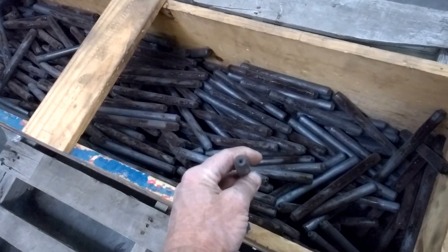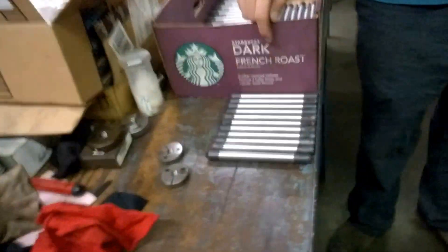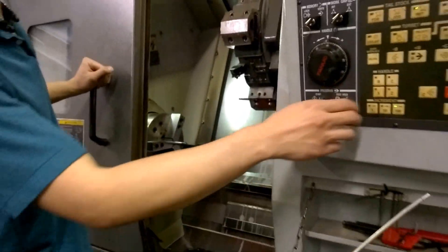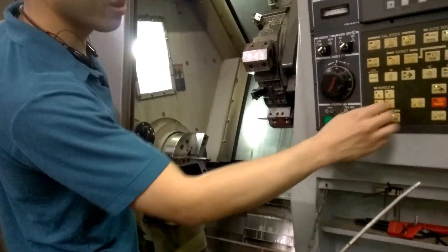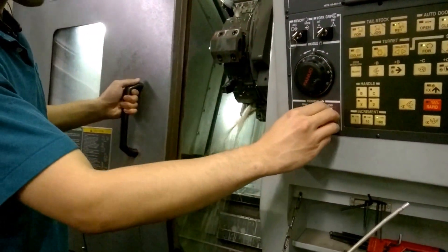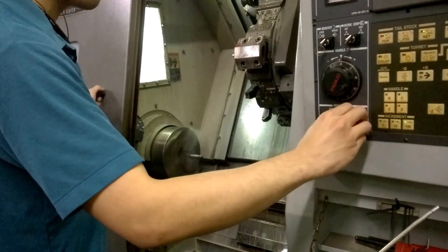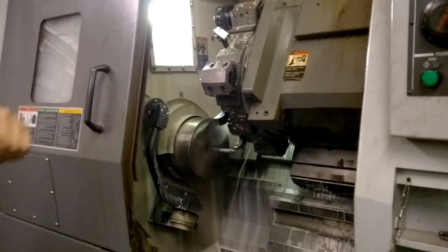From here we go to the next step — we machine the center to keep it straight, and then we run them on our CNC over here. We already have one in there right now. Usually we use coolant, but we can take this down and start using oil.